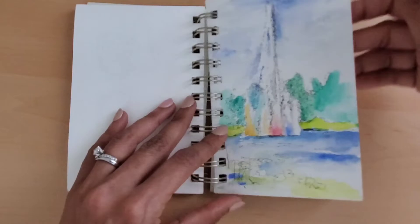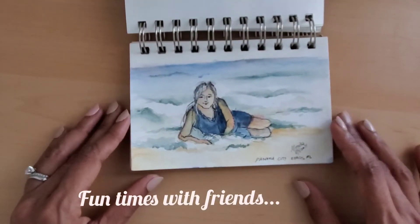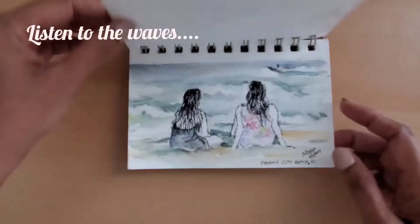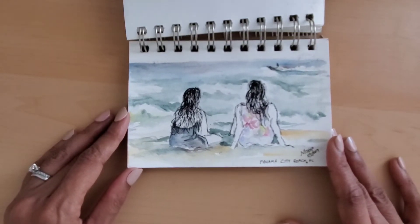Sketch small and sketch often. The more you try to draw and sketch the real-life objects around you, the more you will hone your ability to see like an artist. It will also build your personal collection of references that you can use in any full-size painting afterwards.